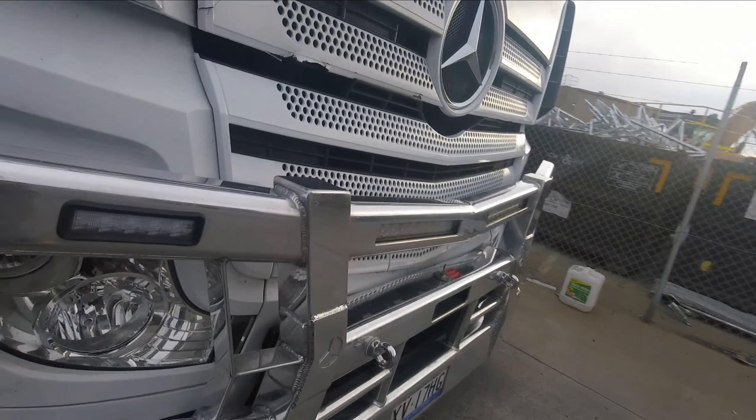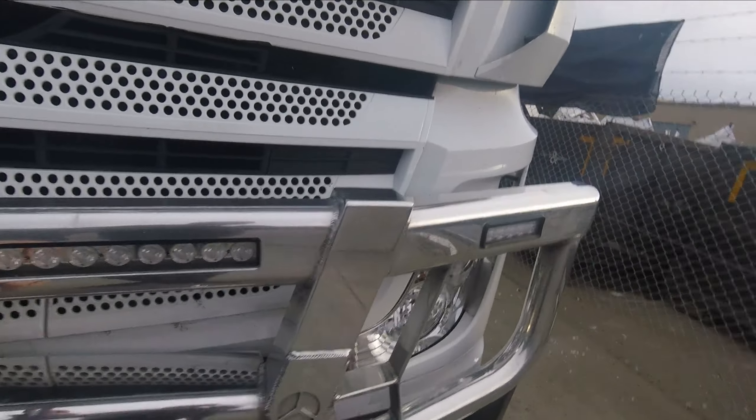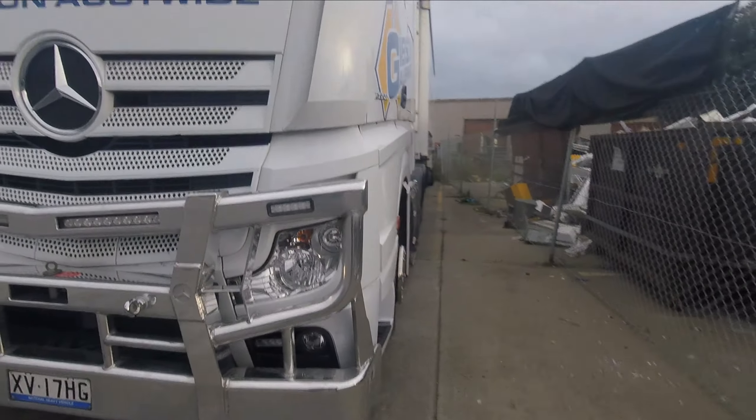The bull bars are really good on these — they've got driving lights built in if you want them; they don't have to have them. I've got a light bar at the top, but it's useless on the Hume Highway — can't use it very often.